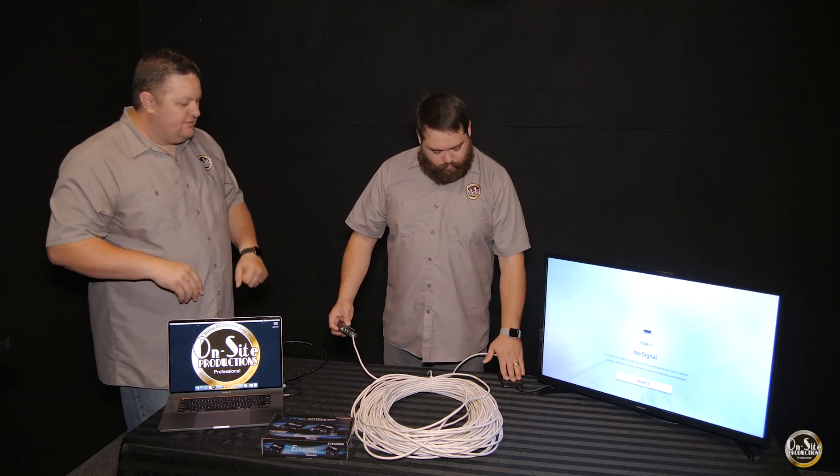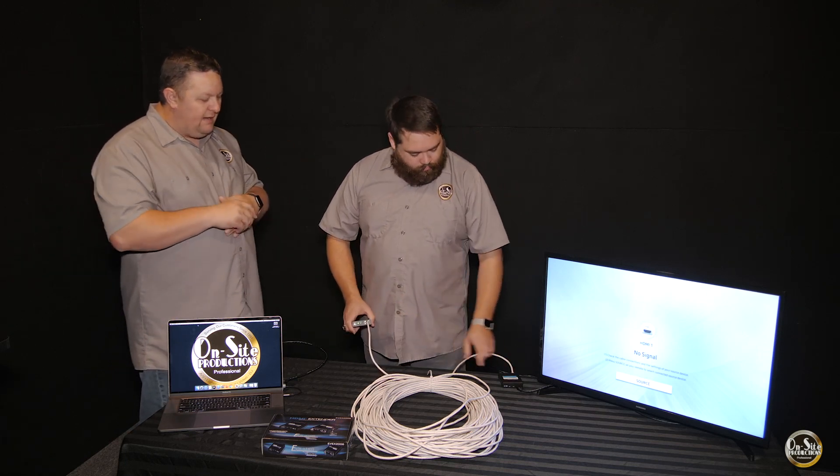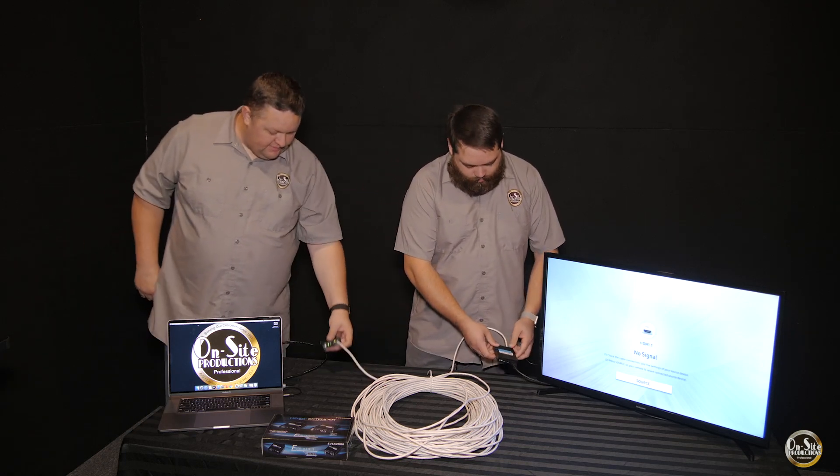There is a transmitter and there is a receiver. He also plugged in the power adapter over there — it comes with a power adapter.